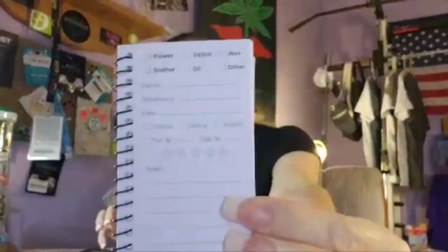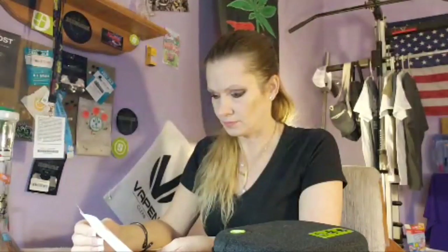It also comes with this super cute little Stash Logic logbook where you can keep mini reviews on your strains whenever you need it. It fits right in the case too. I thought that was really cool - it's really small. There's also the removable divider system.